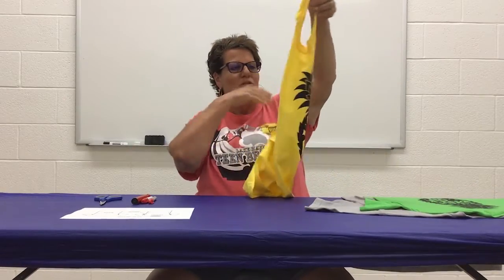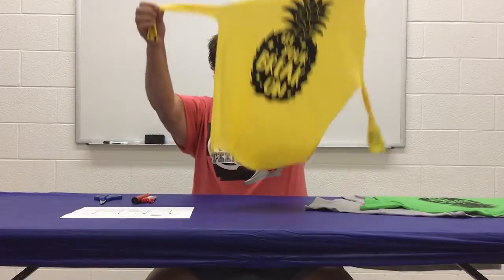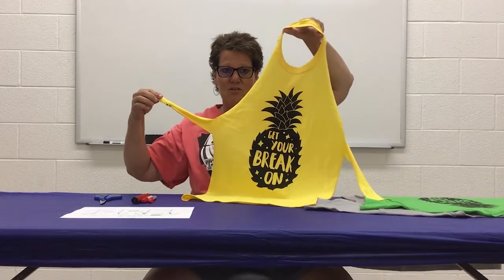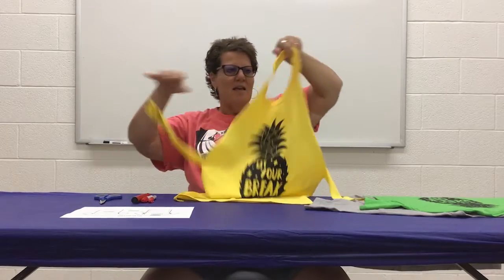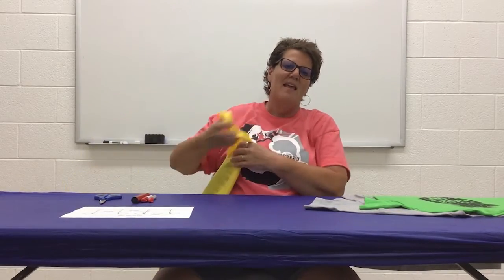Miss Donna always has on a really cute little apron and she always says that you can wear an apron to cover your clothes. Well today we're going to learn how to cut an apron of your very own out of an old t-shirt. You can wear it when you're baking those special fun desserts with Miss Donna and Dutch.